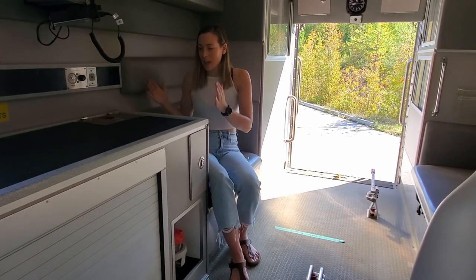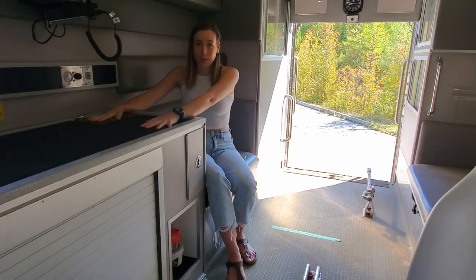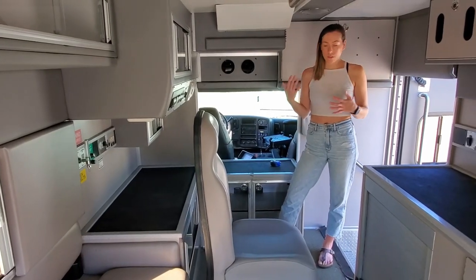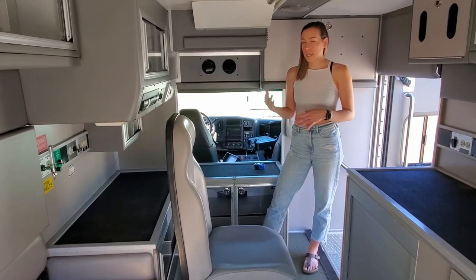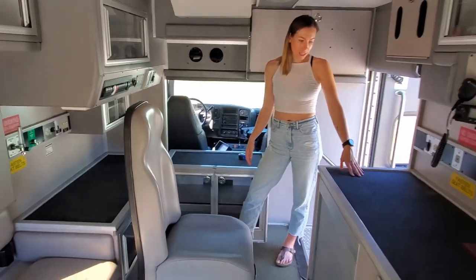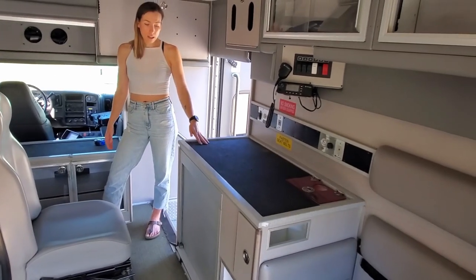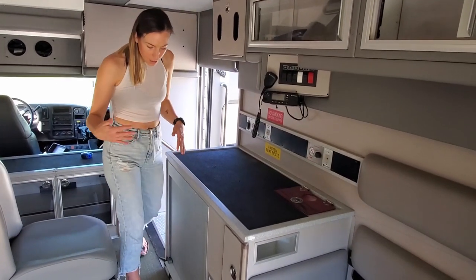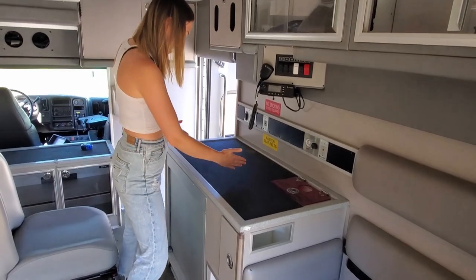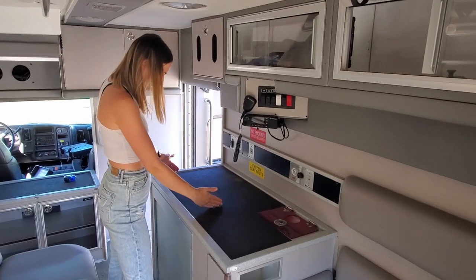The toilet's going to be here, and then right here is going to be the shower. Now we're back up at the front of the van — this is where our kitchen is going to be. Right here we're thinking is going to be a great spot for the sink, because the bathroom we think is going to come to about here.